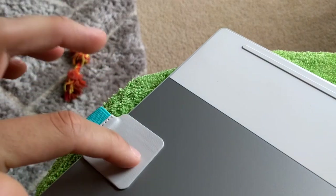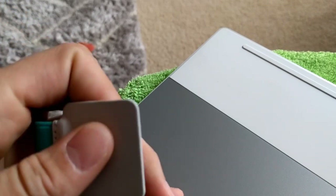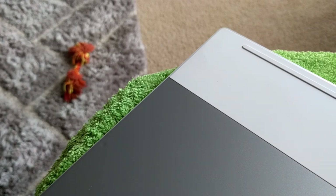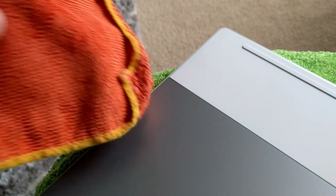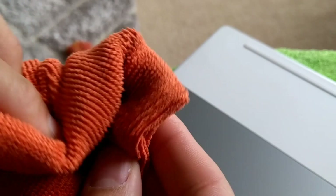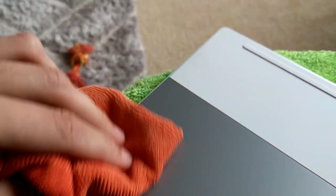Also, before we go ahead and apply this, we're going to want to clean this off. I don't like to use rubbing alcohol on any of this — I just use glass cleaner and a microfiber cloth. I just spray some glass cleaner on the microfiber cloth, kind of rub it together — you don't want your electronics to get really wet — and then I just kind of wipe it off here.